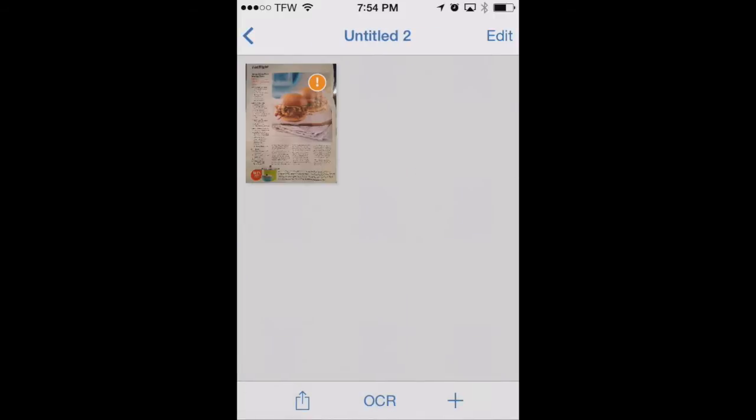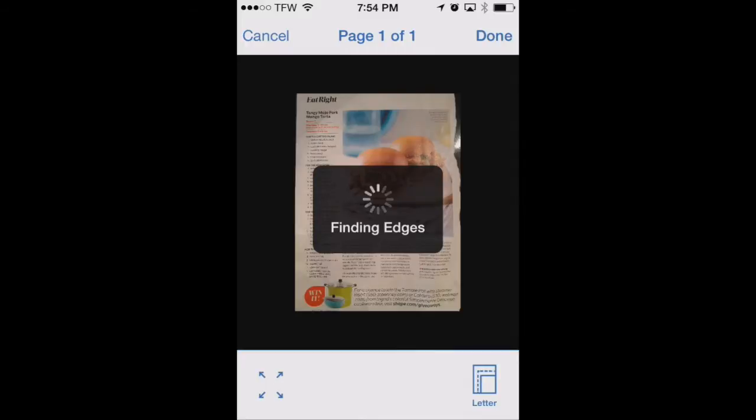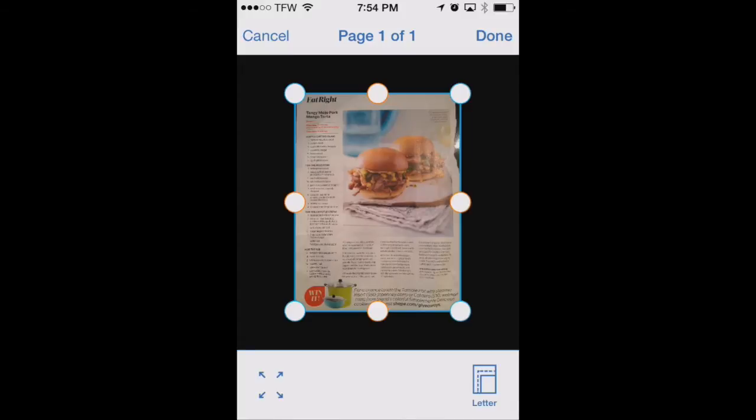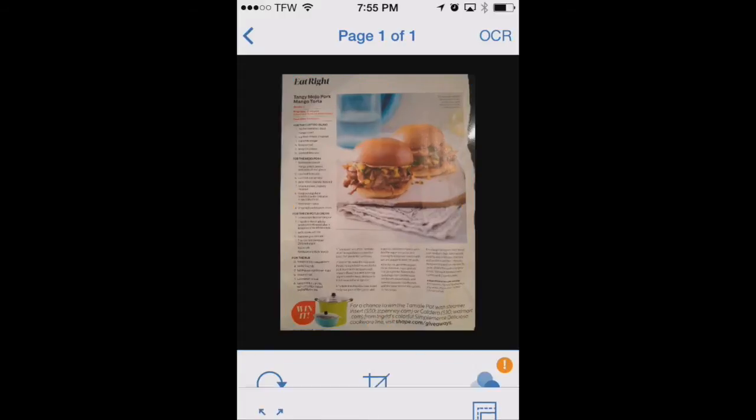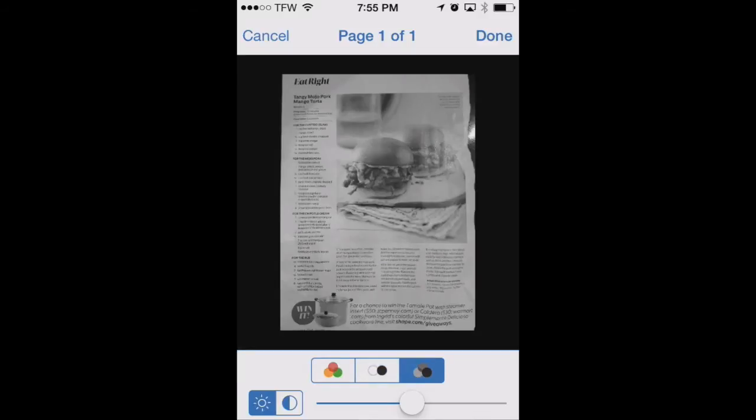We'll tap on that and it'll show us a couple of things we can do. We've framed the picture pretty well, but we can also click the crop button at the bottom and it'll automatically find the edges of the document. We don't really need to do that right now because it already found those, but you can adjust those edges as well just in case you were a little skewed when taking your picture. We can also determine if it's a black and white document scan that we want, a grayscale scan, or a color scan.